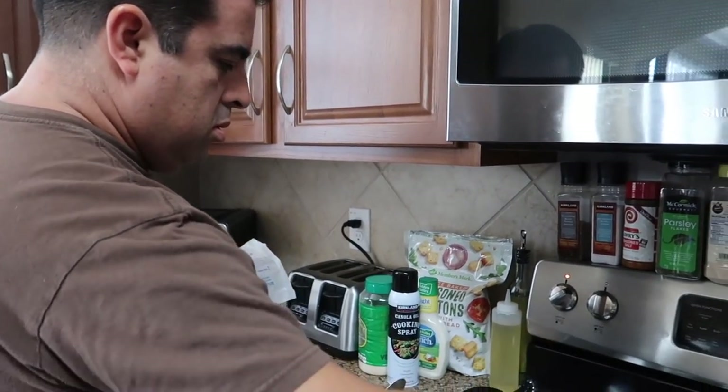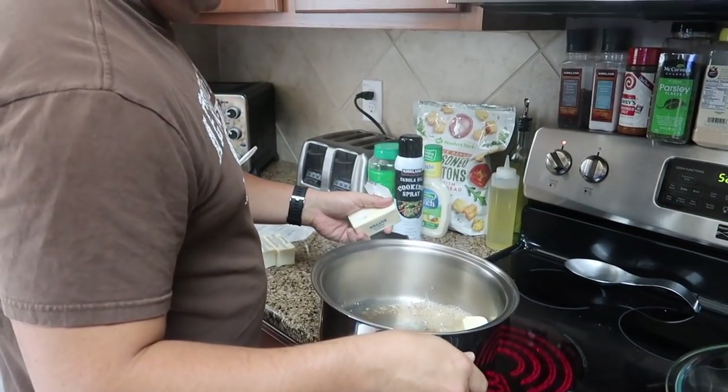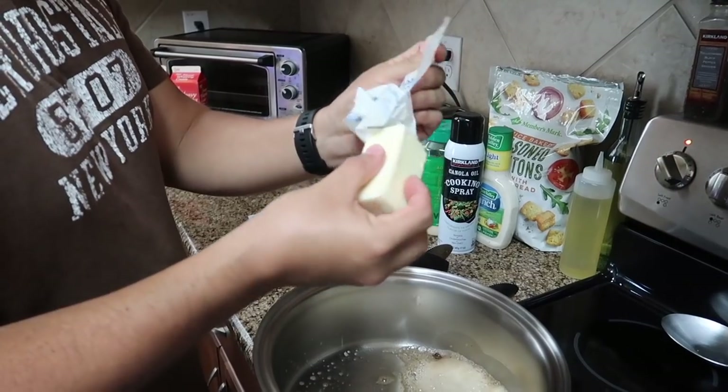Today is another cooking with my honey bunny. We are making alfredo sauce from scratch. We're using a pound of real unsalted butter.